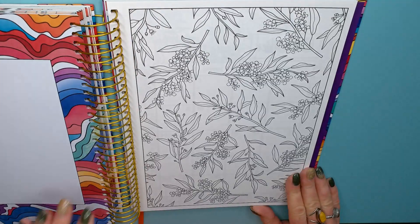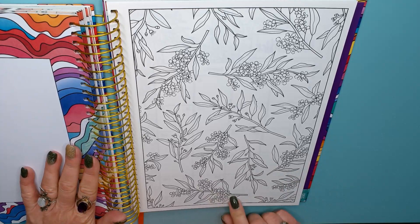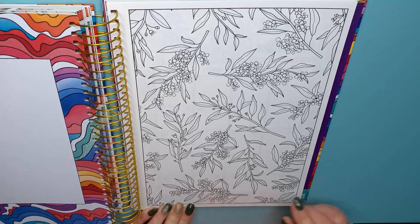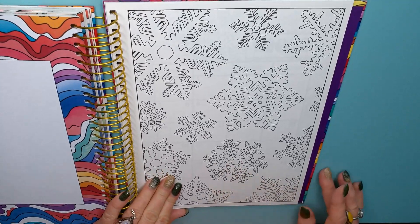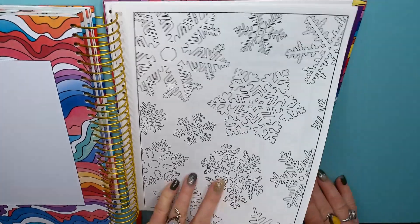November — more flowers, but I don't know what type these are. Sarah, are these Australian flowers? They're pretty though — they look like little pom-poms. December — I was expecting something wintry or Christmas-themed. Snowflakes! Very cool.